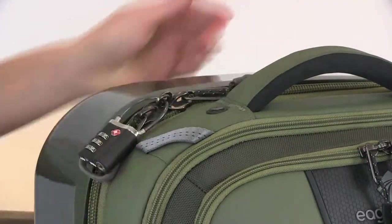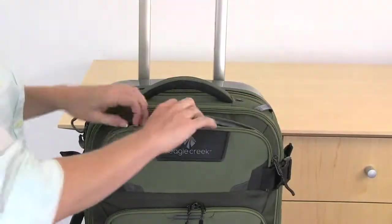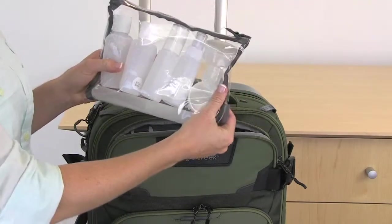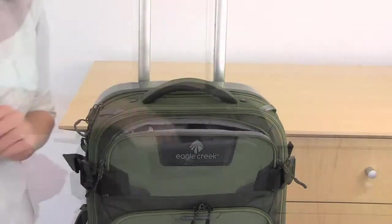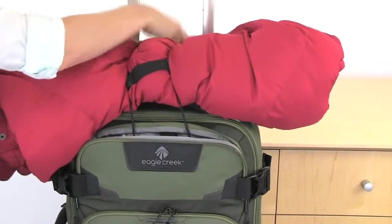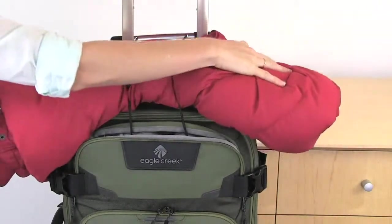The pockets on this bag are lockable, and the top pocket is your 311 pocket — it fits liquids and gels. Also in the front pocket is Eagle Creek's Coat Keeper, which can be used to secure your coat on your travel bag.